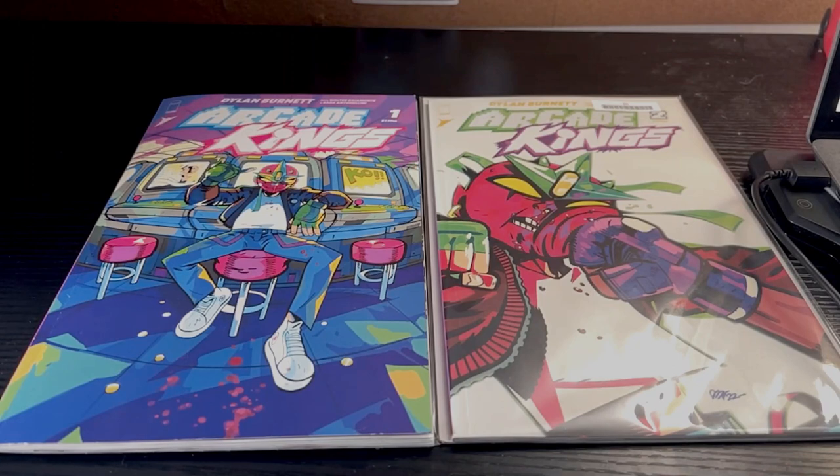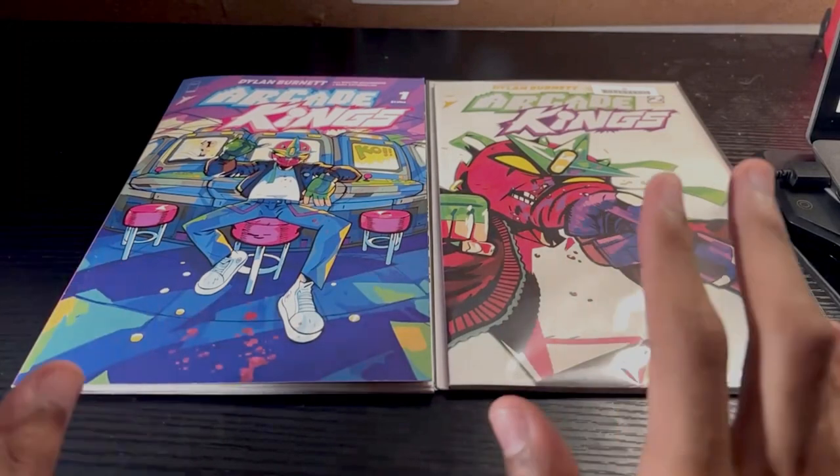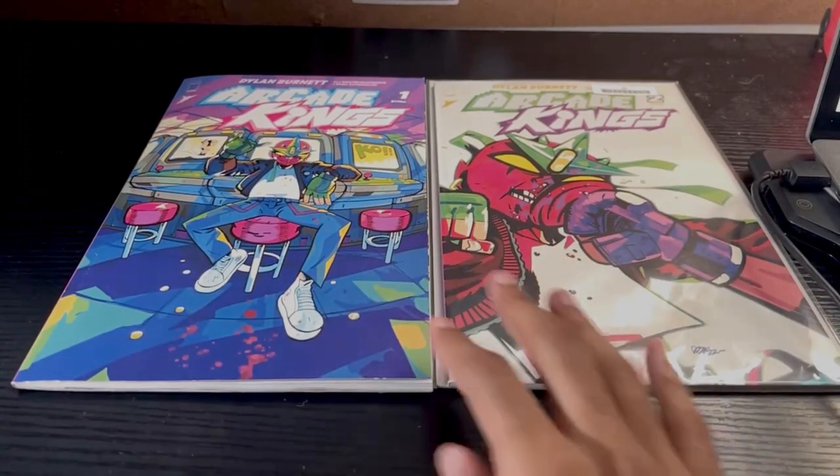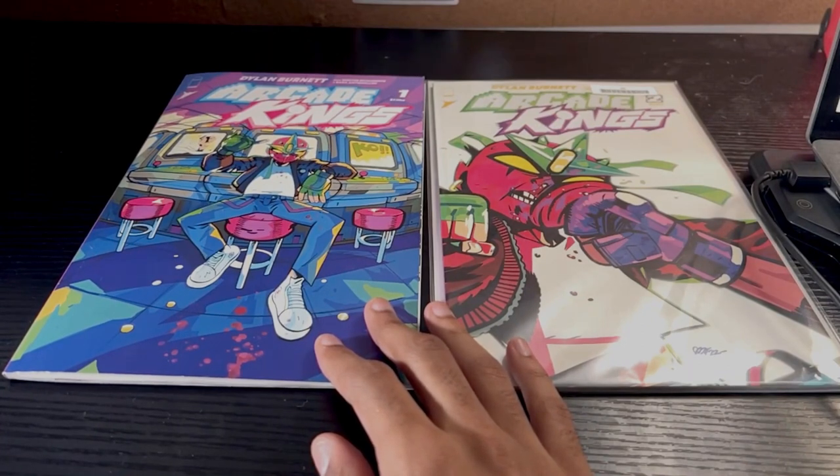I definitely gotta check out more of his work if he's done anything besides this. So, a little bit of a backstory of how I got into this series: I went to this place called First Aid Comics, it's around my area. If you live in Chicago, you probably know what that is. I went with my sister to this place.